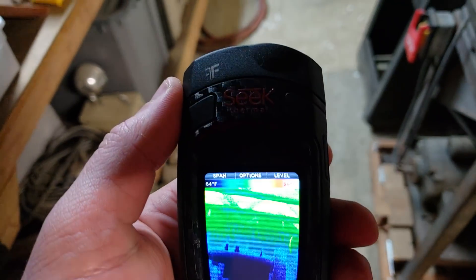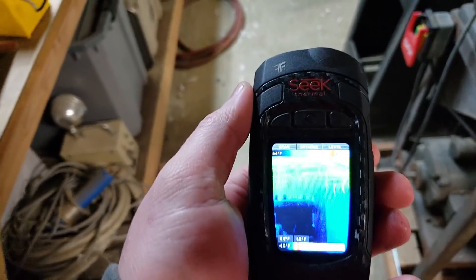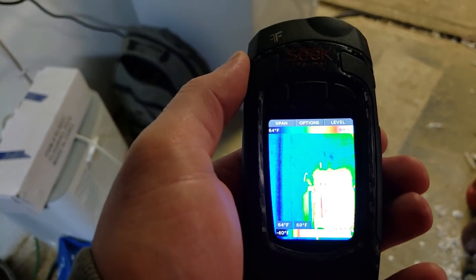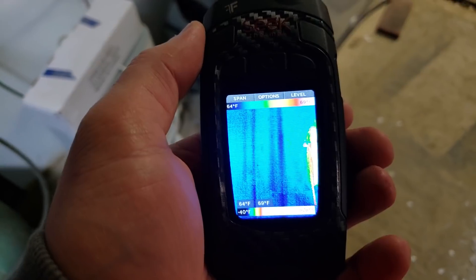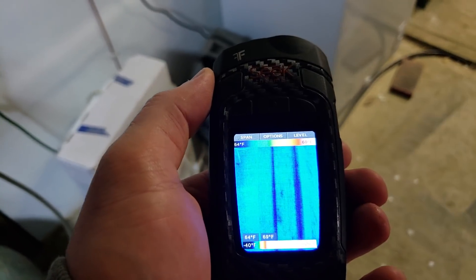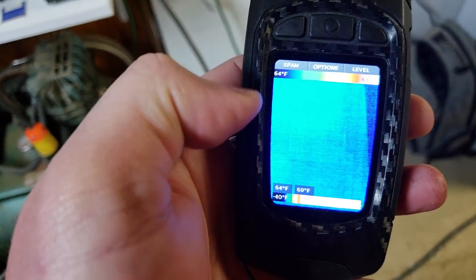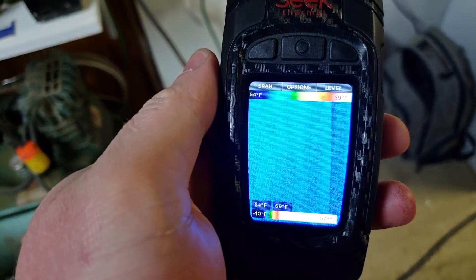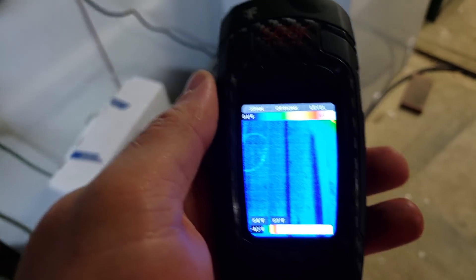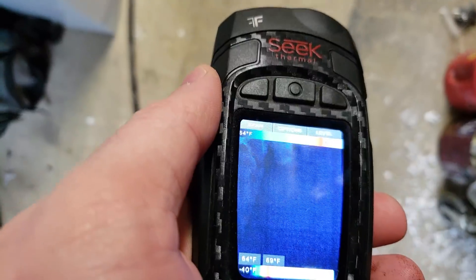This is a Seek Thermal — the carbon fiber one — I'll put a link in the description. I like this instead of the FLIR. I know it doesn't have the MSX technology where it overlays an actual camera image, but it's a higher resolution — 320 by 240 — whereas the FLIR is only 120 by 90 or so. When I dial the temperatures down to very fine amounts I can see studs in the walls, so this is basically a stud detector. It can also detect moisture.